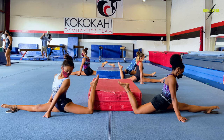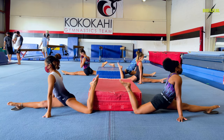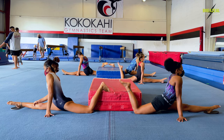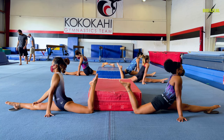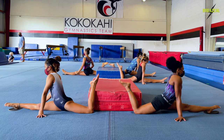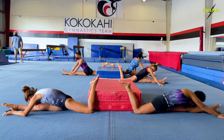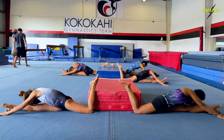Straight front leg. Point your toe. Let's walk your hands forward, chest down to your front leg. Let's have straight elbows, palms flat on the ground. Kajianna, don't let that leg turn in.